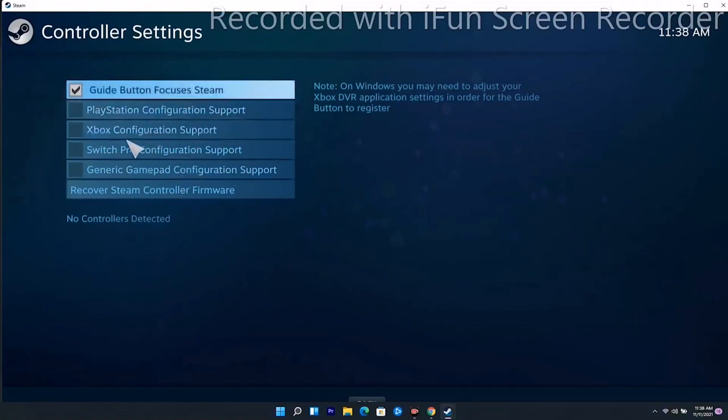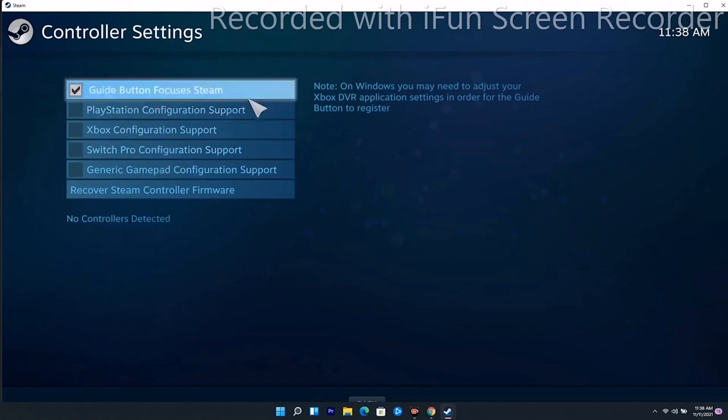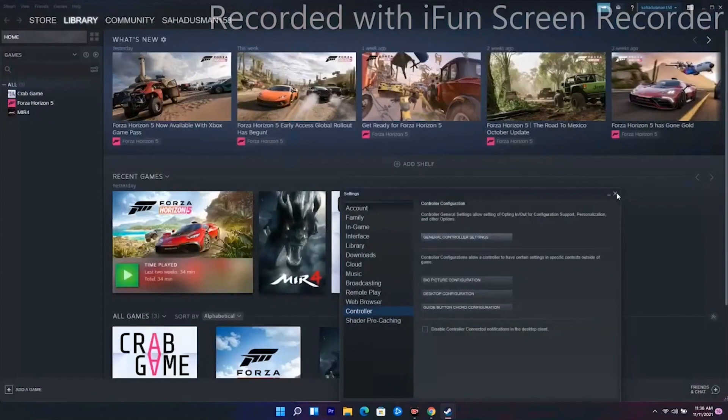As you can see, the controller is not detected yet in this screen. Once your controller is connected and detected here, you just have to configure it from this menu.